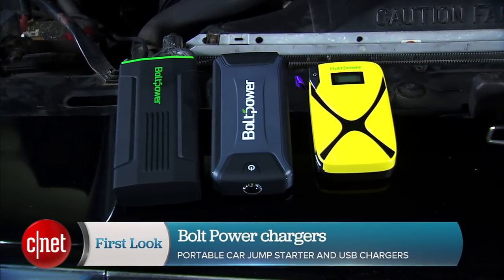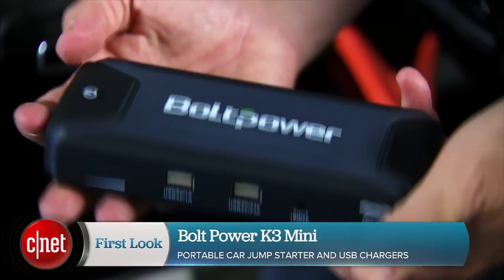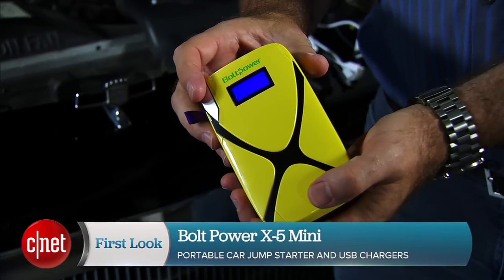We've got three different products from Bolt Power: this is the D28, this one is called the K3 Mini, and this one is called the X5 Mini.